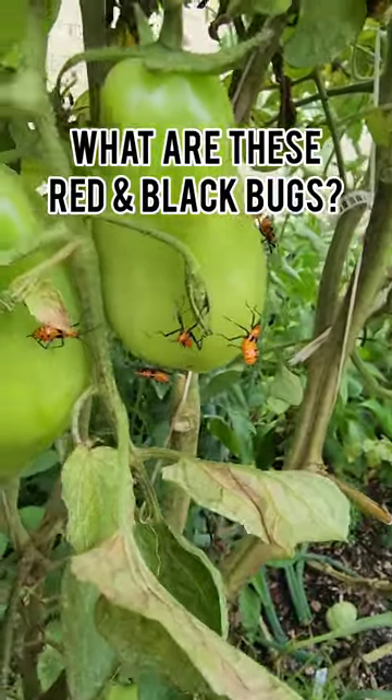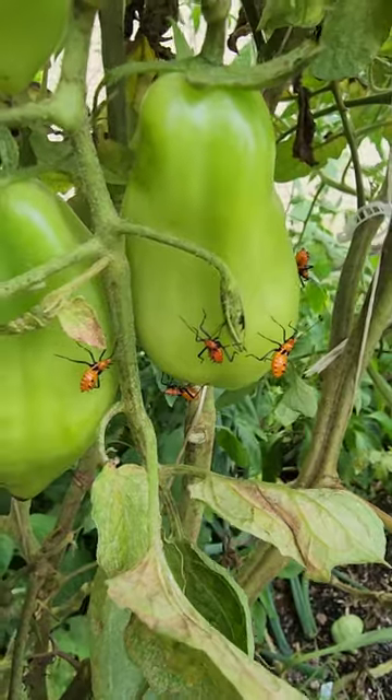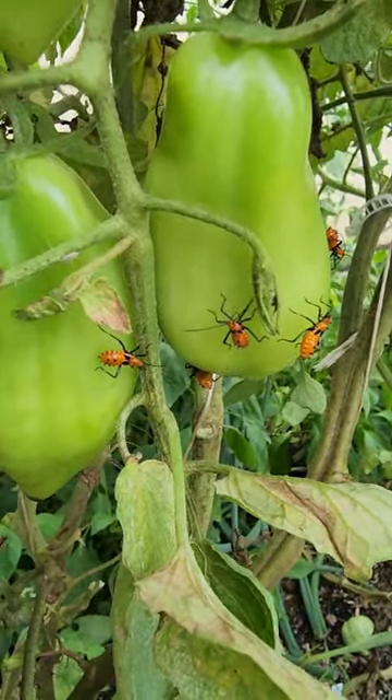If you see a bunch of these red and black little bugs in your garden, these are the nymph stage of the leaf-footed bug. Once they mature into the adult leaf-footed bug, it's really hard to treat for them because they have such a hard shell.